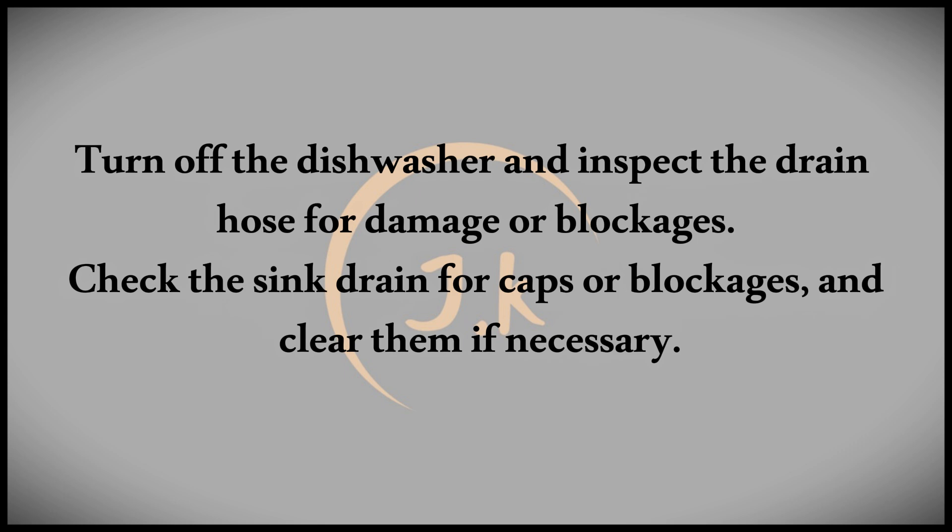Lastly, the issue could be a faulty case-break sensor. If this sensor is damaged, the dishwasher may struggle with siphoning, leading to the overflow.